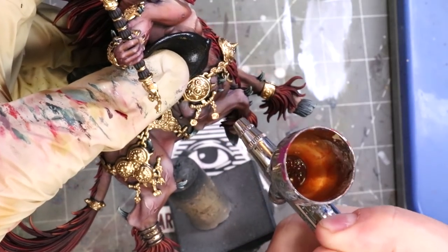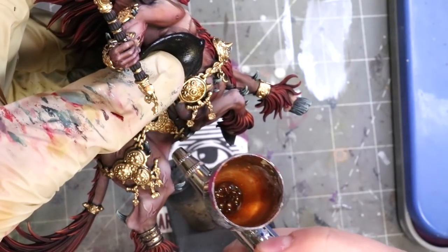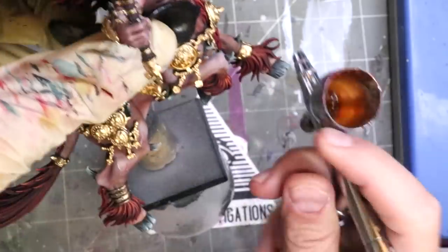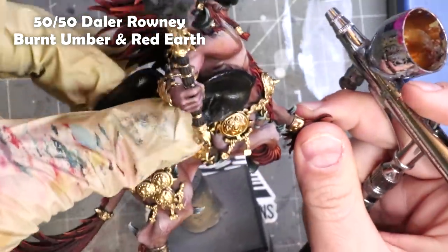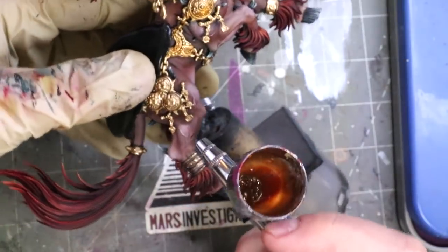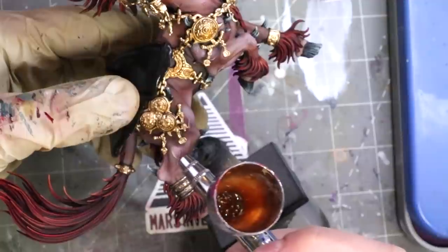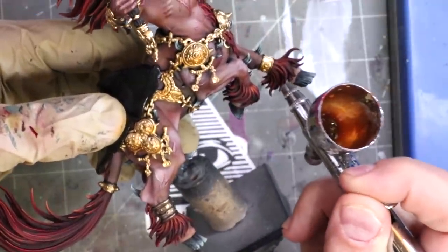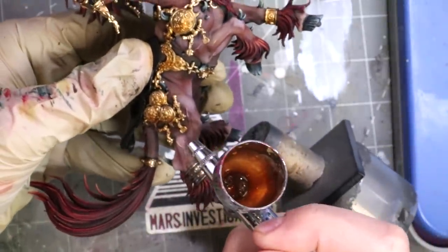With our base coat all down, the first thing we want to do is tone it some. Aged bronze is not going to be as bright. Here I'm using the airbrush and I've mixed 50-50 Burnt Umber and Red Earth, both inks from Daler Rowney. I'm shooting the lower part of the bronze to create a naturalistic shadow — the warmer tones on the bottom because it's not exposed directly to light, and it will catch reflections from the earth below, which is a red-brown color.